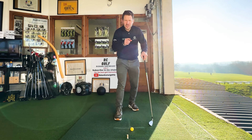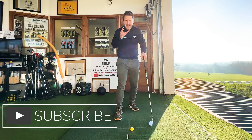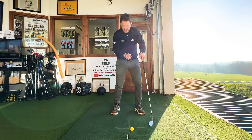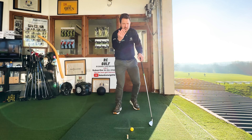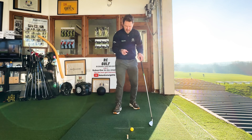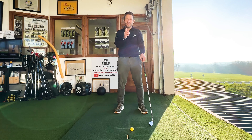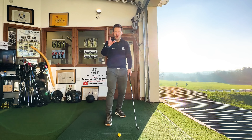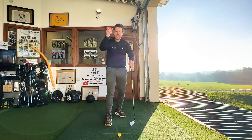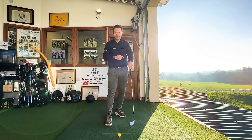Welcome back to part two of my special series from the golfer's view. Here I explain and show you exactly what you need to look for when you're looking down on that golf ball, because it's all well and good seeing me from this angle and telling you what to do, but you need to see it visually. Please, if you haven't already, hit that subscribe button — it helps me to help you improve your golf game.